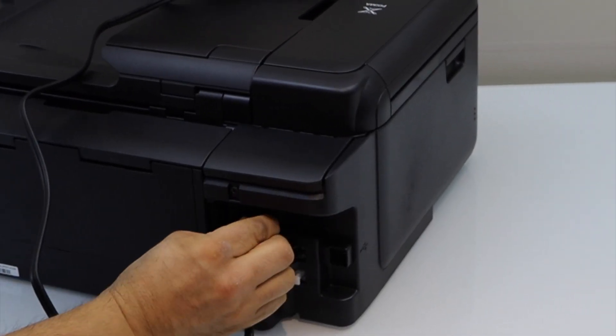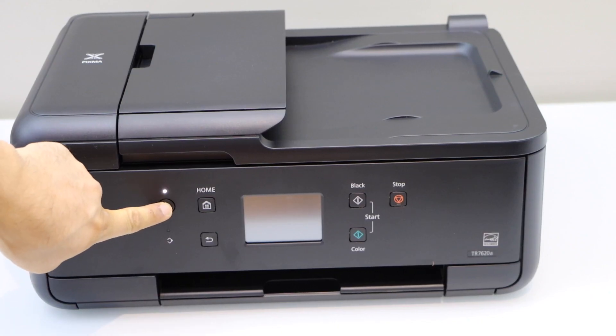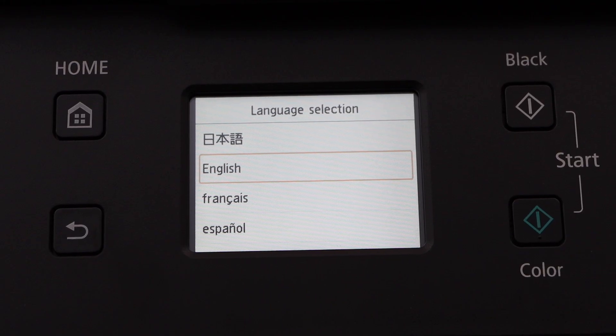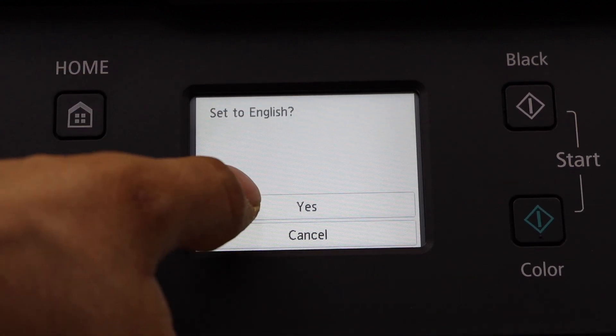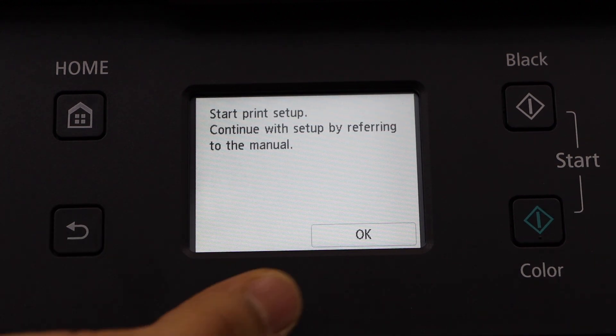Plug in the power cable and press and hold the power button. Go to the screen, select the language and confirm it. Next is to start the print setup, so click OK.